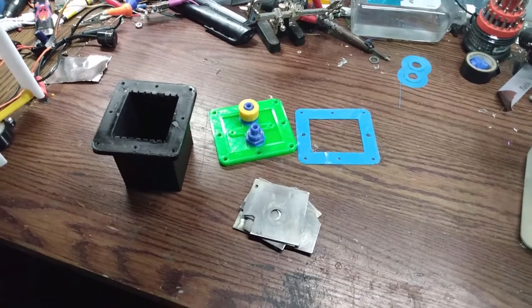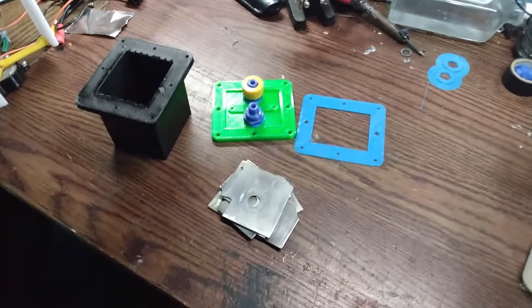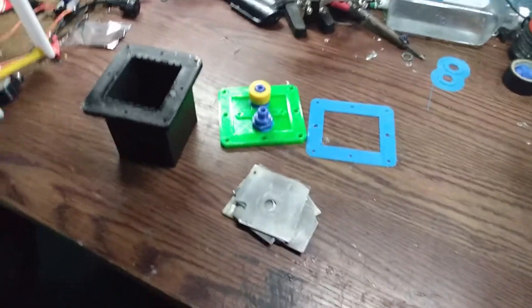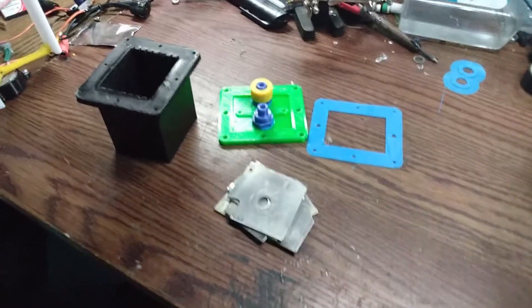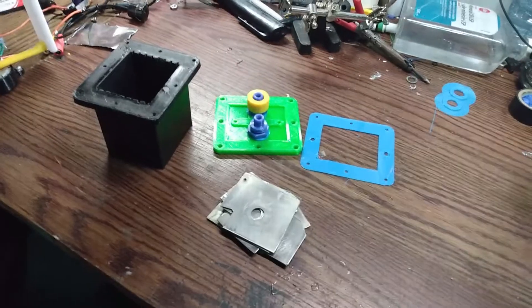Hey everyone, welcome to my channel. We're going to shift gears from my usual affair of making superchargers and stuff to something I built a long time ago and I'm trying to update a bit. These here are the parts for my 3D printed HHO generator, or electrolysis machine.